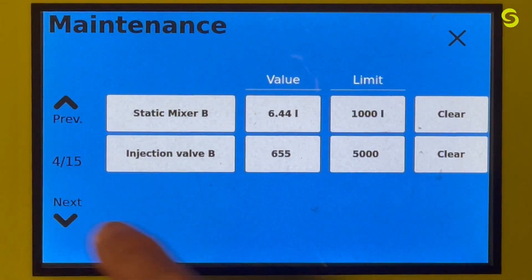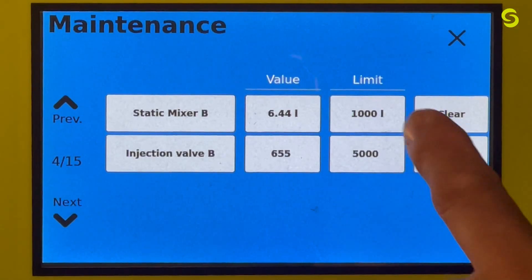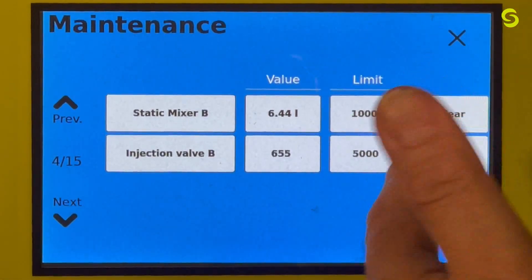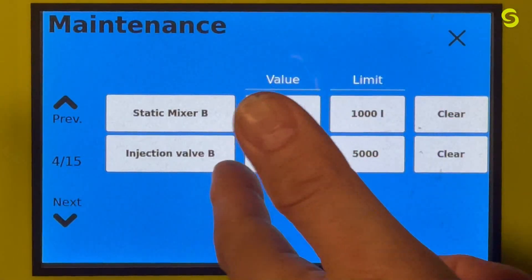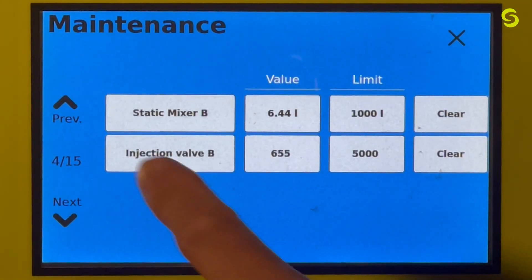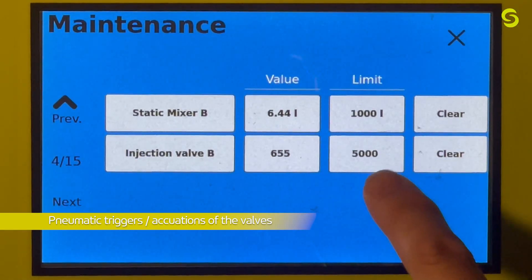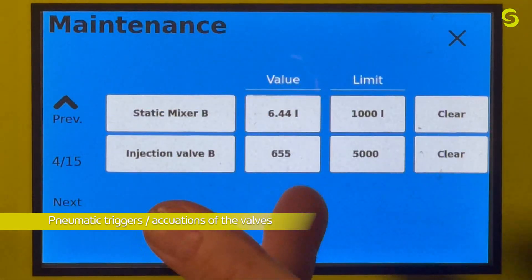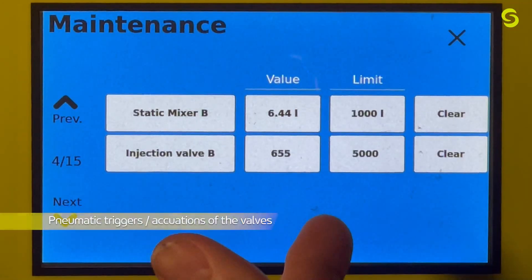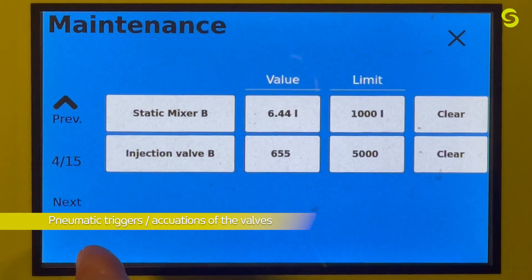Screen four gives you the limits for the static mixer and the injection valve. The static mixer limit is in liters — set at 1,000. For the injection valve B, the measurement is in actuations of the valve. We've set that at 5,000; it's currently at 655. Once it hits 5,000 actuations, it will throw a code prompting you to check the valve at the maintenance level.